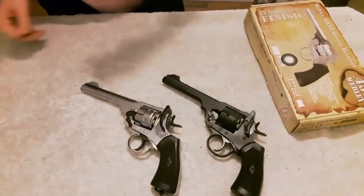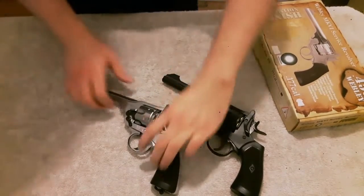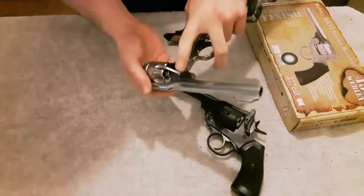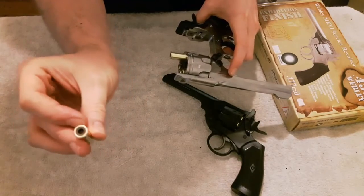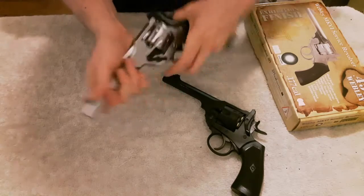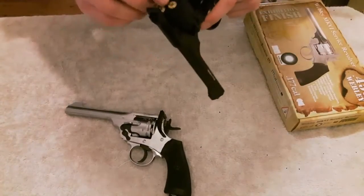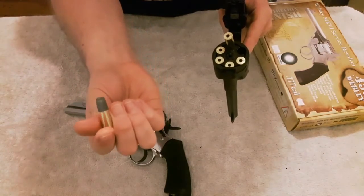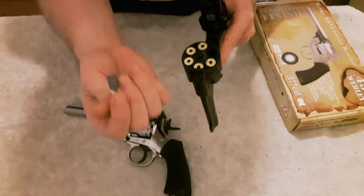It has a 6-shot shell magazine. On the pellet version, the pellets have to be loaded into these shells from the back — you see the .177 pellet goes in there. On the CO2 BB version, the BB needs to be placed into the front. And I think that's about the only difference between the two, apart from the fact that one fires BBs and one fires pellets.